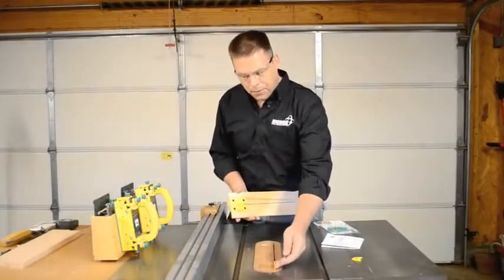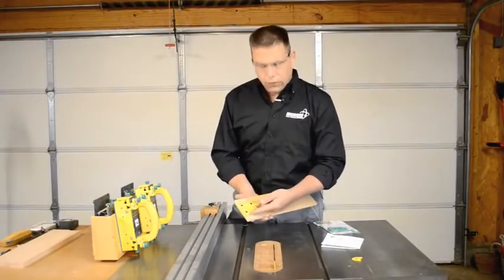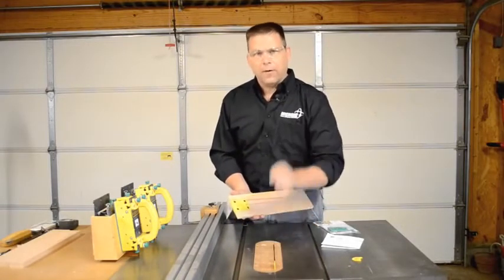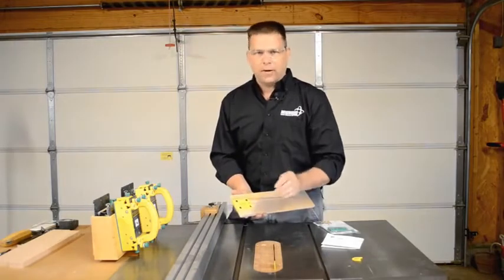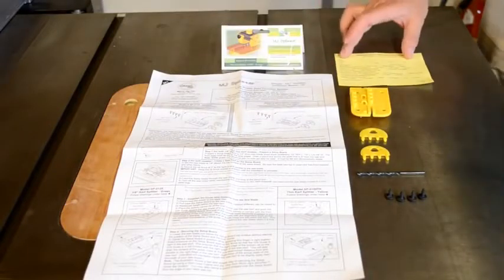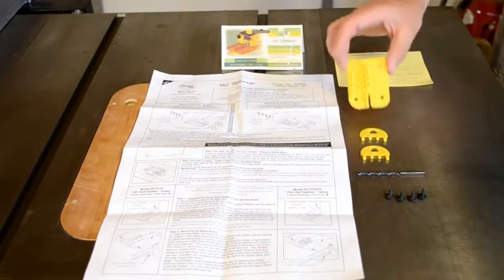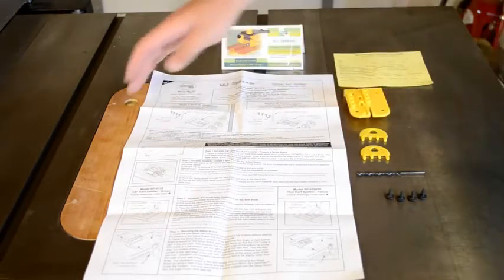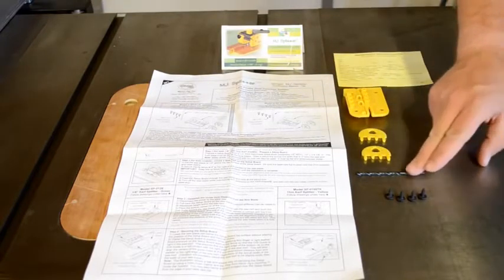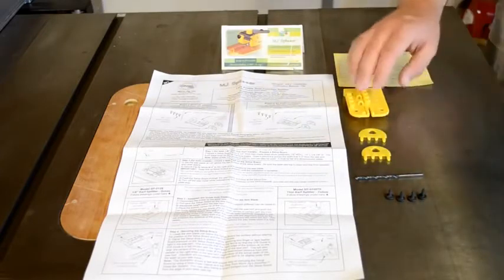It's also critical that the splitter is exactly in line with the table saw blade. Included in the kit is a drill guide and drill bit to ensure that the holes you need for your splitter are in exactly the right place and exactly the right size. In your kit, you'll find a complete set of instructions, a warranty registration card, the drill guide for drilling the holes in your zero clearance insert, two MJ splitters, a drill bit of the proper size for the splitters, and a set of screws for mounting the drill guide.